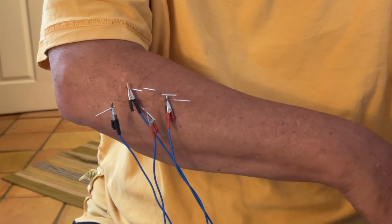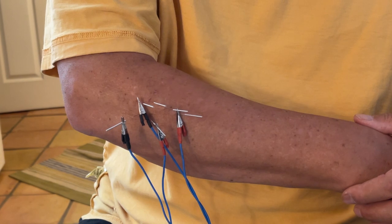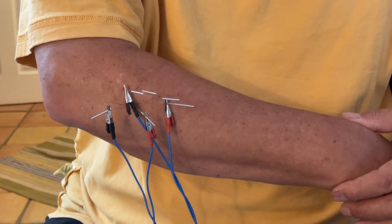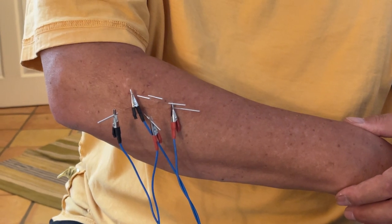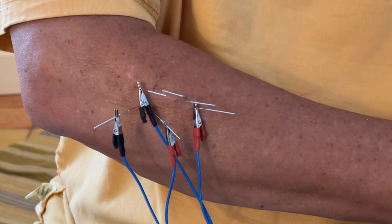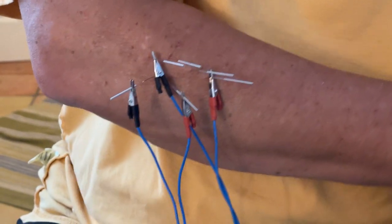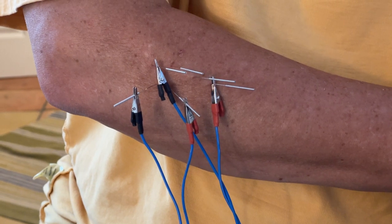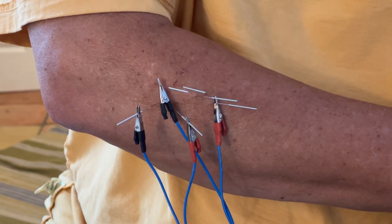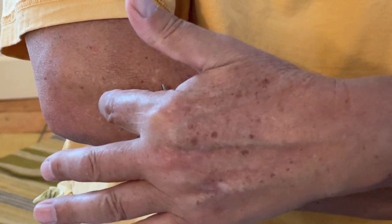Now I have it on the continuous mode, and that actually feels really good. It's almost like you can feel the inflammation being reduced as the muscle and tendon lengthens. Now I'm going to turn on the second channel — I feel that exactly on that muscle.